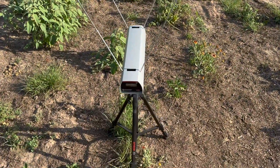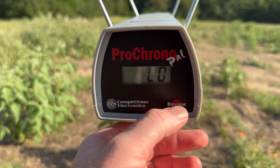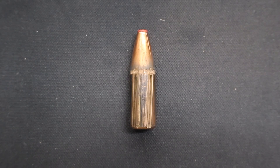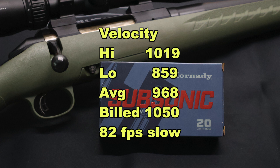Let's take a look at the velocities for the Hornady Subsonic 250 grain Sub-X bullet out of the 350 Legend. Our high was 1019, our low was 859 — that's a pretty good spread — and our average was 968 feet per second. That's 82 feet per second slow compared to the factory advertised velocity of 1050. But it's a subsonic bullet — if it's going even slower, hey, maybe that's better. It is what it is.